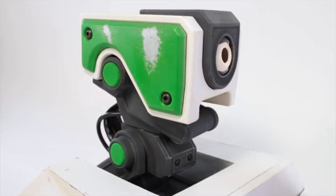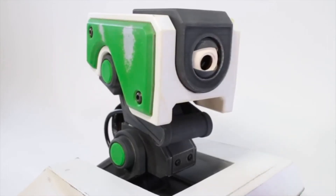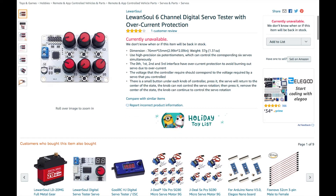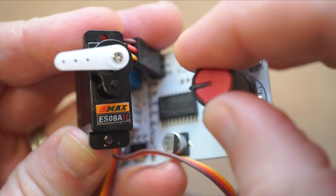I learned about servo control boards from Jonathan Odom's project on making this animatronic 3D printed robot puppet. He used five of them to manually animate his puppet. For what it's worth, Luansol has another board that lets you connect and control up to six servos, but I haven't tried it yet.